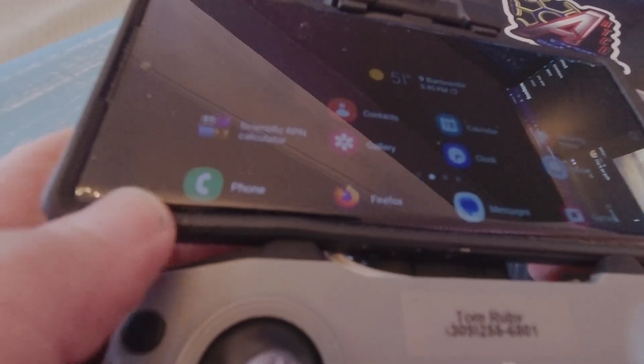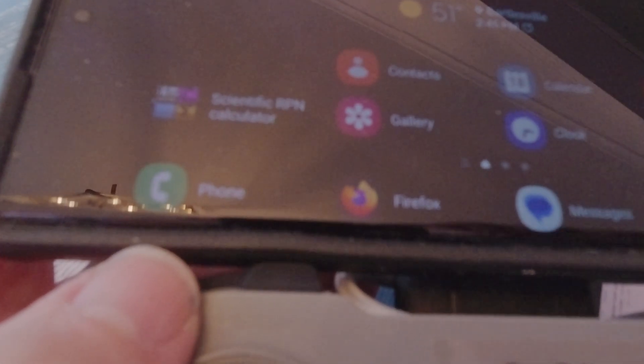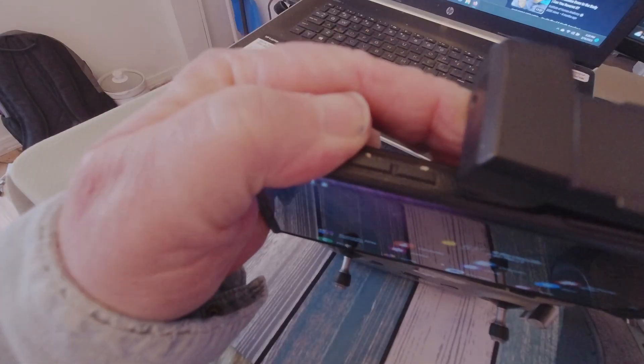My DJI remote, however, is not pleased. It's really hard to get the phone into the holder — it just pushes my buttons.